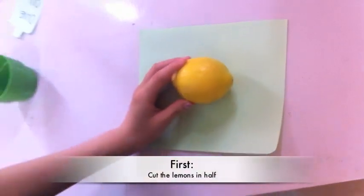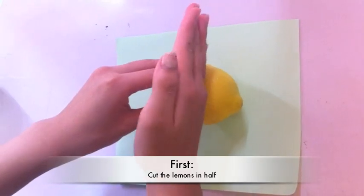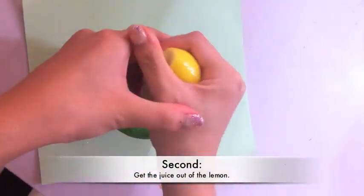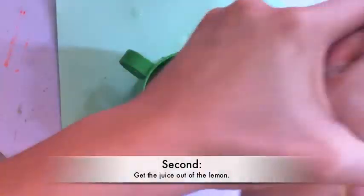First, you'll have to cut two lemons in half. You'll need a knife for that. Second, you have to get the juice out of the lemons any way you want — we didn't have the equipment, so we used our hands.